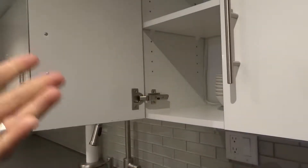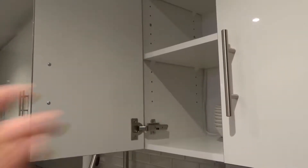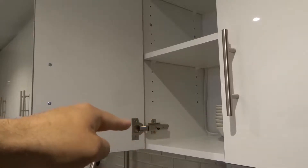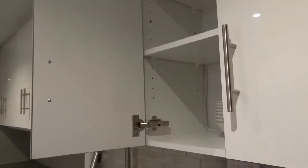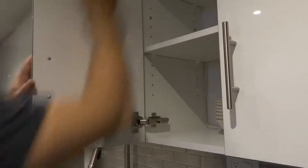There are two hinges in the door — one down there and one up there. I'm going to allow you to see the one down here. I'll be removing this hinge using that lever and then removing the hinge up there as well using that same lever mechanism. I think I can reach it — yes, I can reach it.